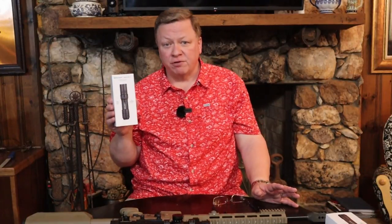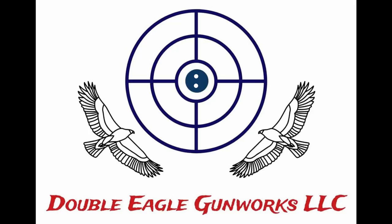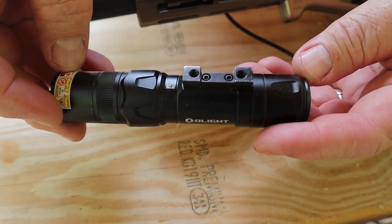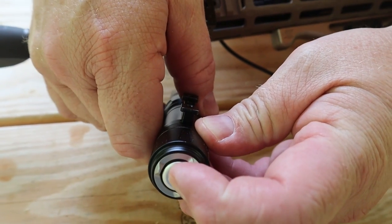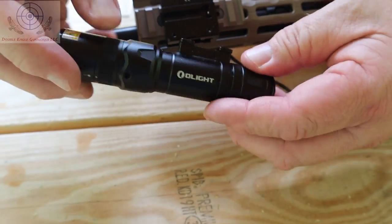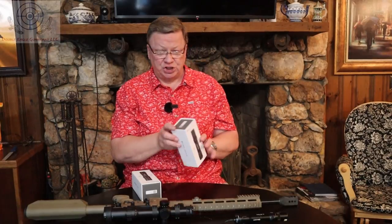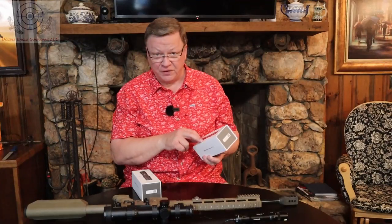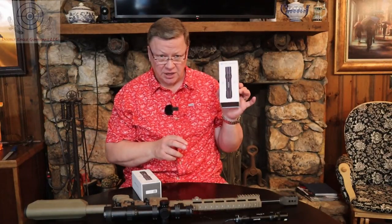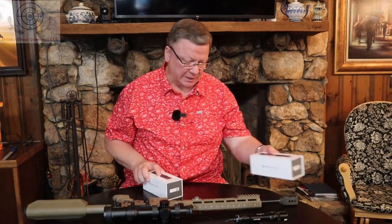This is the Odin GL Mini. We've done a review before on the Odin GL-M, but it's a little bit different with the mini version. The Odin GL Mini has 180 meter throw and 1000 lumens max on the light, and it also has the green laser, which is what the GL stands for. The GL-M is 215 meter throw and 1500 lumens, so the GL-M is a stronger light and has more throw than the GL Mini.